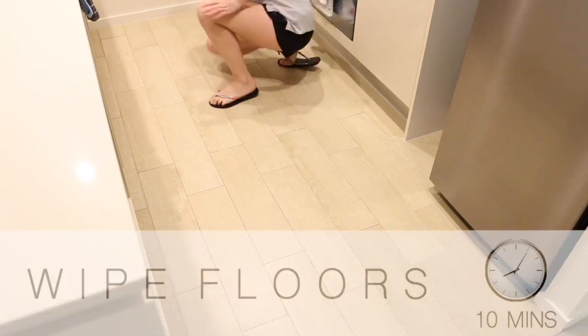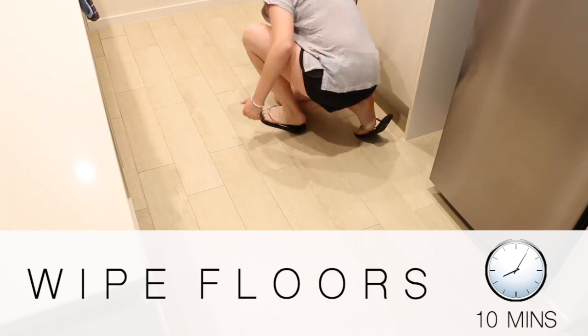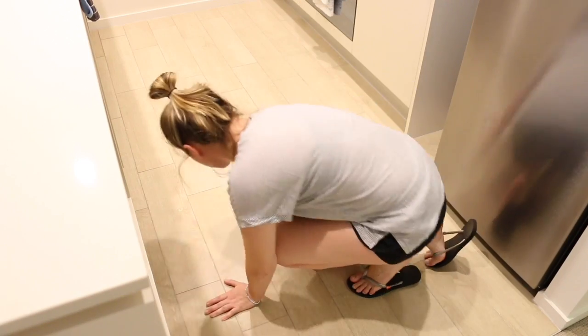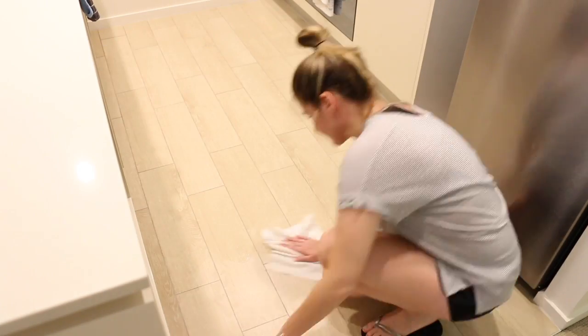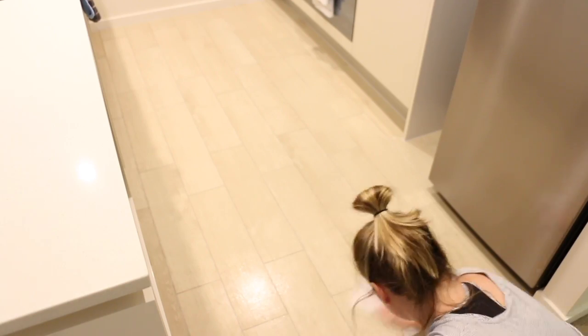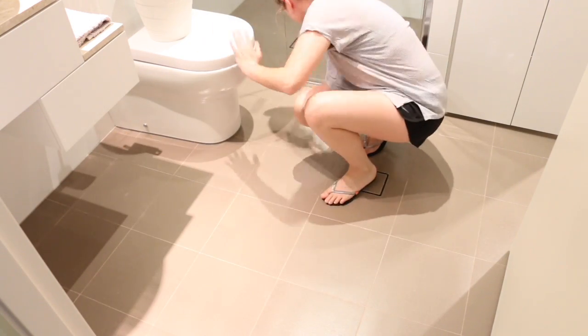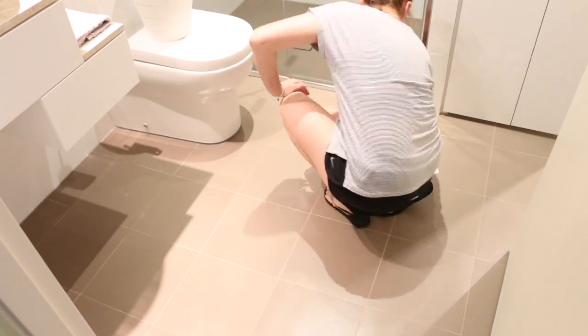The very last thing I do is clean the floors in my kitchen and bathroom. Because this is my speed cleaning routine, I'll just grab a floor wipe and give the floors a really quick once-over to get rid of any stains or anything on the floor, and then I am done.